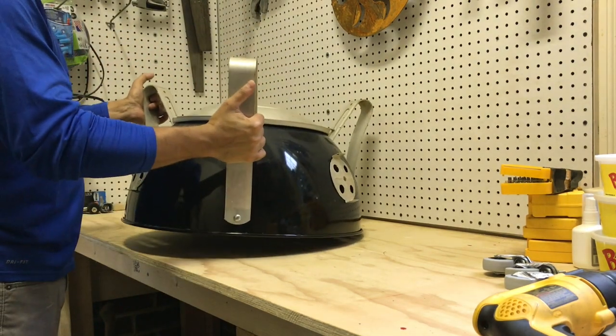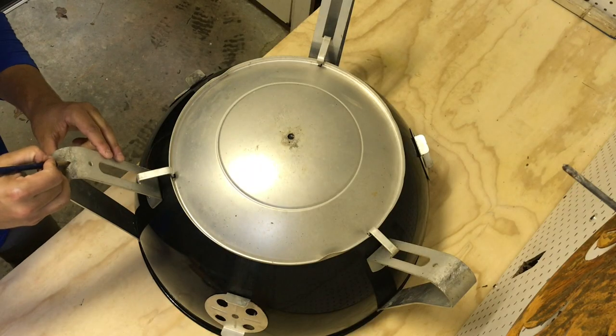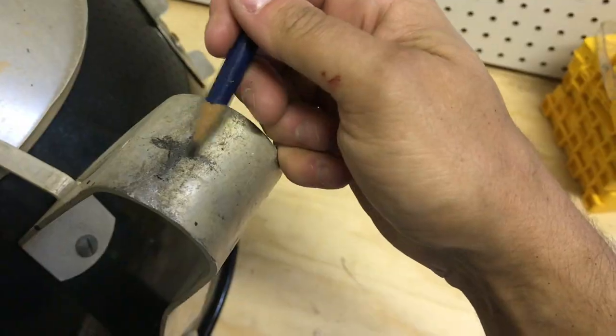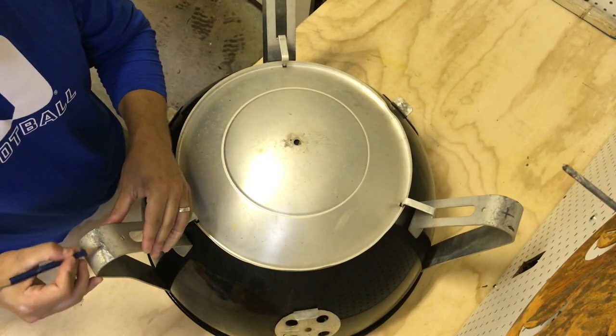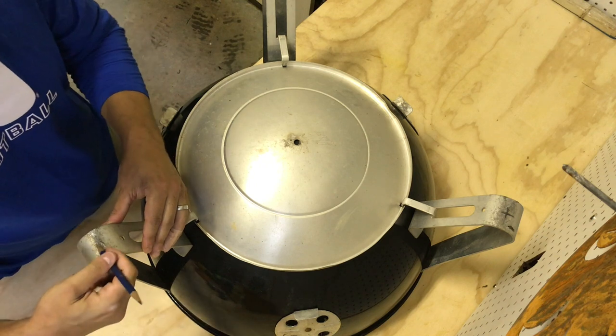Attaching these casters is pretty simple. If your WSM has been used a few times, you should easily see where the weight of the base sits on the ground. Just make a mark in the center there so you'll know where to drill. If it's brand new, just drag it across the pavement.